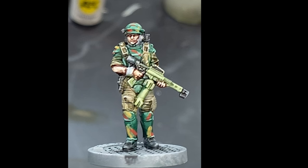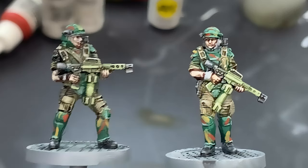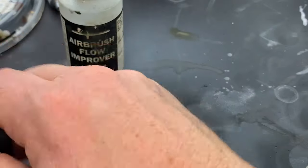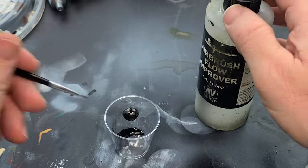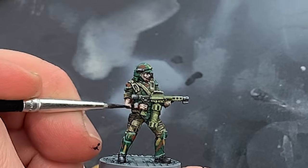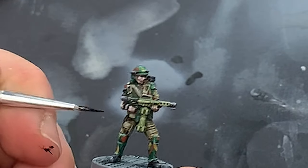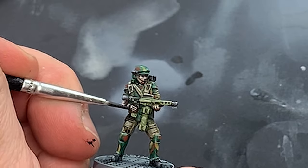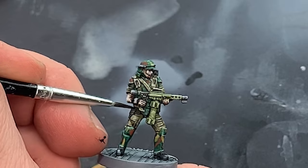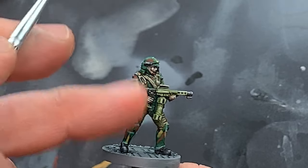The models now look great, but a few small touches are in order. The first thing is lining in — this is the process of tracing the equipment and borders of the clothing on a model to build even more contrast. To do this, I mix 50-50 black acrylic ink and airbrush flow improver, then use a small brush and just go ahead and start painting. This process is time consuming, but the extra definition it imparts to a model is striking, and so in the end it's worth it.